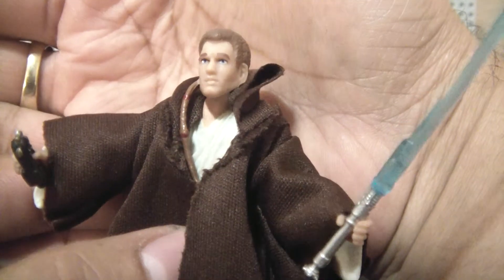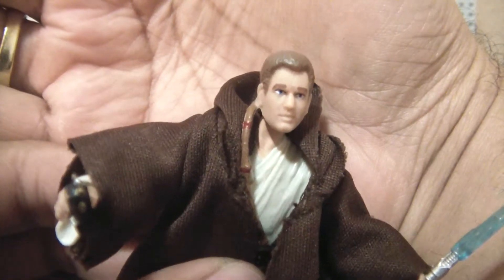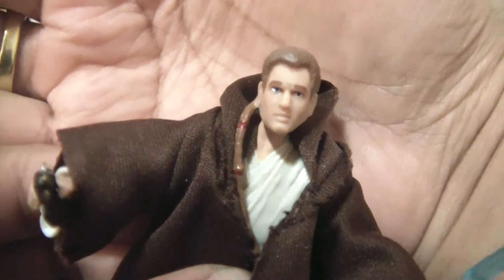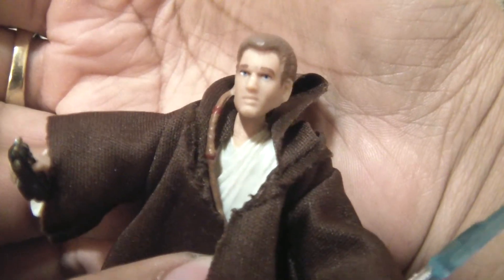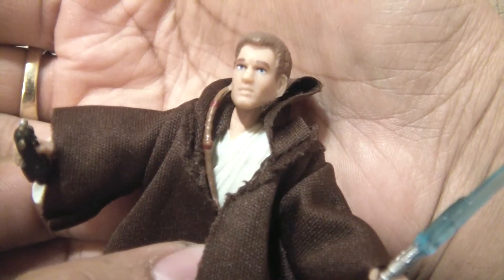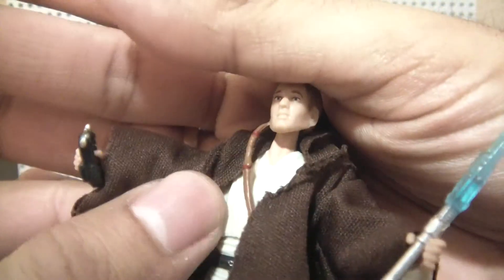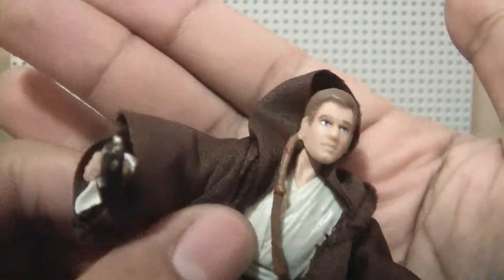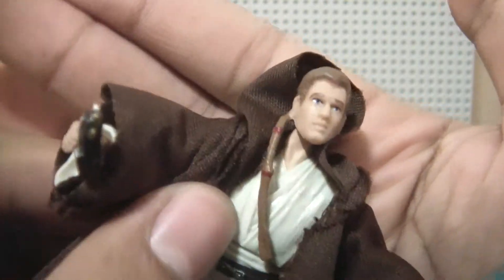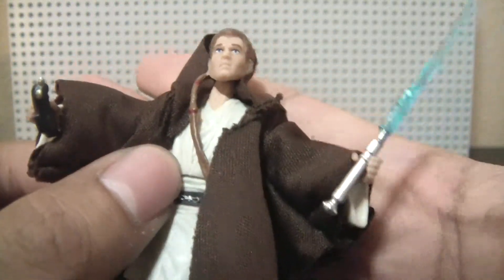The head sculpt — I don't really like it. I think it could be way better, being that it's an older figure. That's maybe the reason why it's not that accurate to the movie version of Obi-Wan. Not a big fan. The braid's okay, kind of hangs down, but not the best — could have been better also.